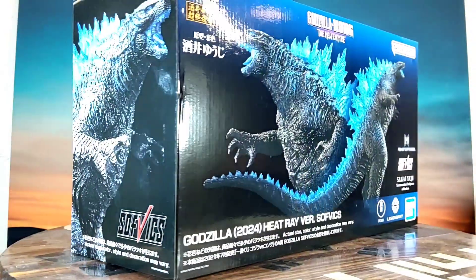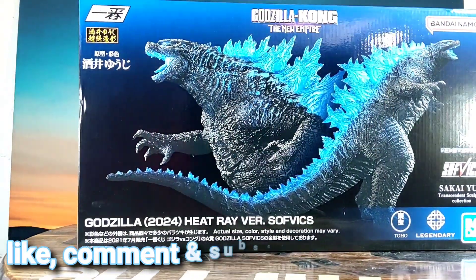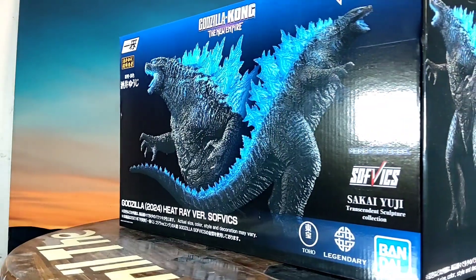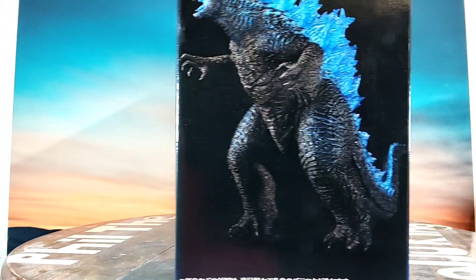Hey everyone, Bill the Kaiju King back with another video. Like, comment, subscribe — we're going to take a look at this guy. This is the Bandai Namco Godzilla 2024 Heat Ray Version soft vinyl figure.